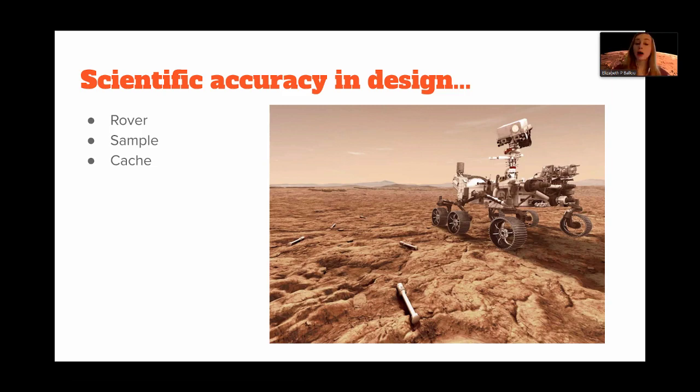That required us to make some decisions — for example, in portraying the rover. We wanted it to be as accurate as possible, but there was no way to depict every single facet. It's the size of a car in real life, though it doesn't always look that way from pictures. There are a ton of instruments packed into it, so we had to abstract it down and couldn't portray every single instrument.